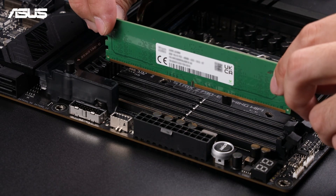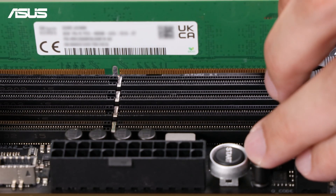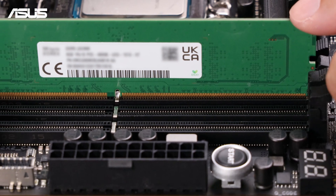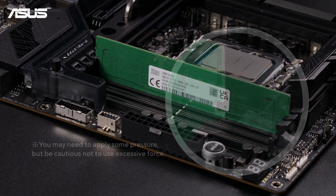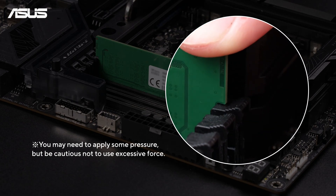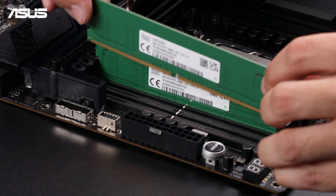Carefully hold both edges of the memory module, making sure to avoid touching the gold contact fingers. Align the notch on the bottom edge of the memory module with the key in the slot. Gently push the module into the slot at a slight angle until it is fully inserted. Once the module is in, press down firmly on both ends until the clips snap into place, securing the memory. Repeat this process for any additional memory modules.